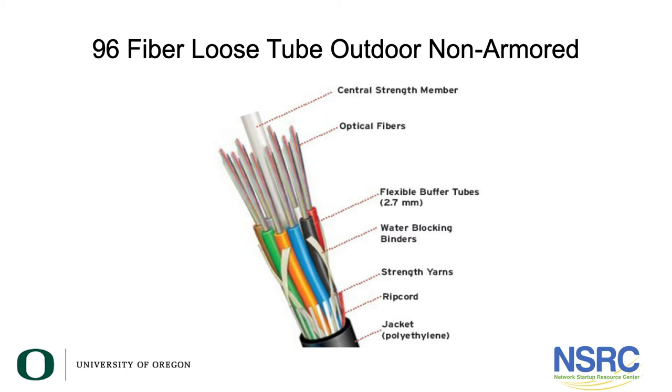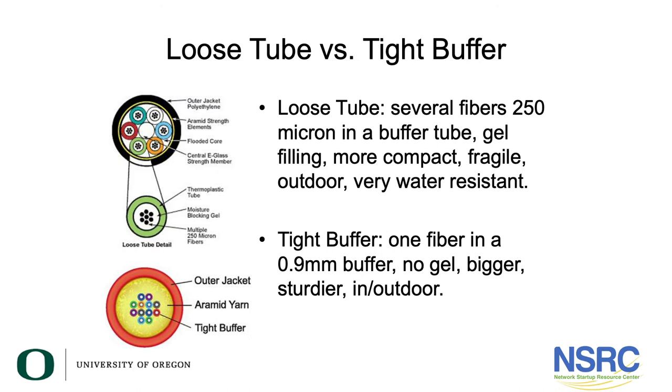Here are some additional fiber cables where you can see what the construction is. Loose tube versus tight buffer: tight buffer you can directly terminate. Each fiber is in a 0.9 millimeter buffer with no gel. It's bigger and sturdier. You can get it in both indoor and outdoor packages and you can terminate it directly onto a fiber connector.